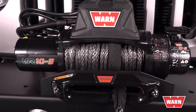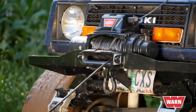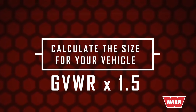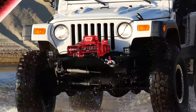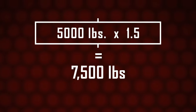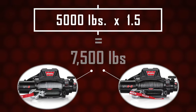But which size is right for your vehicle? The primary purpose of most winches is self-recovery, or pulling your own vehicle out of trouble. To determine what size winch you need, simply find your gross vehicle weight rating or GVWR and multiply it times 1.5. If a Jeep JK's GVWR is 5,000 pounds and we multiply that times 1.5, you'll get 7,500 pounds, which means an 8,000 pound capacity winch like the VR 8 or VR 8S are a good fit for your vehicle.